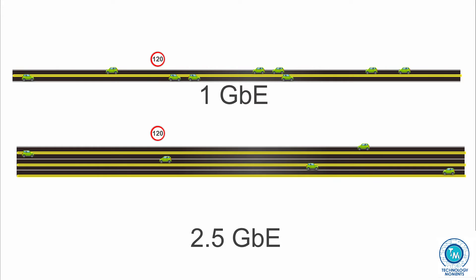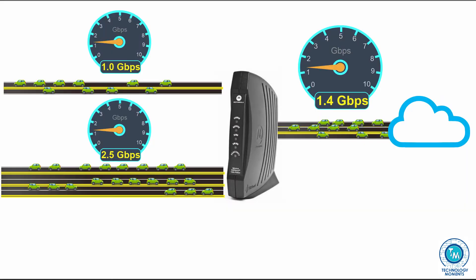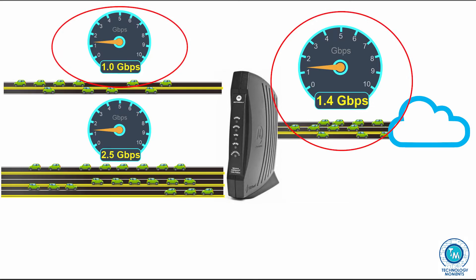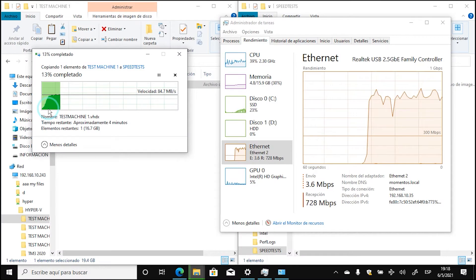We like to compare network speed with traffic — it's not just about higher speeds, it's more like having more lanes. Think of 1 gigabit as one lane in each direction, 2.5 gigabit as 2.5 lanes, and so on up to 10 gigabit. A lot of people now have internet connections exceeding 1 gigabit per second but are limited to 1G on their local network. That's why 2.5G adapters matter — and also for sharing data with a NAS or server with higher capacity.